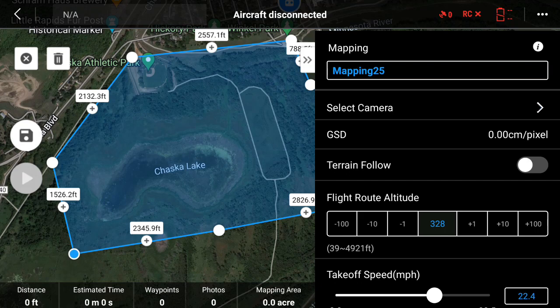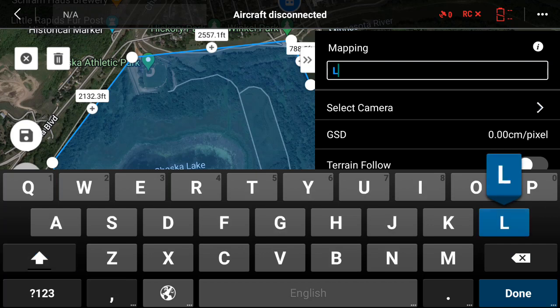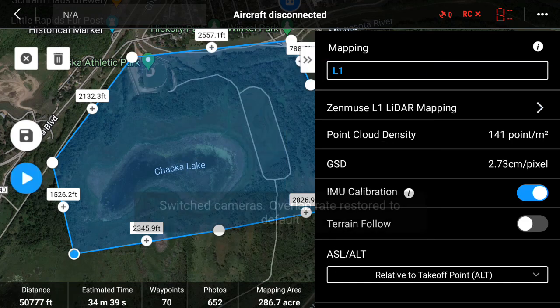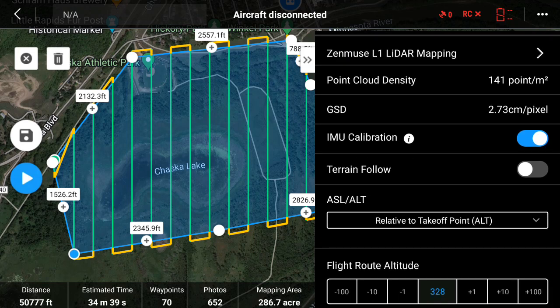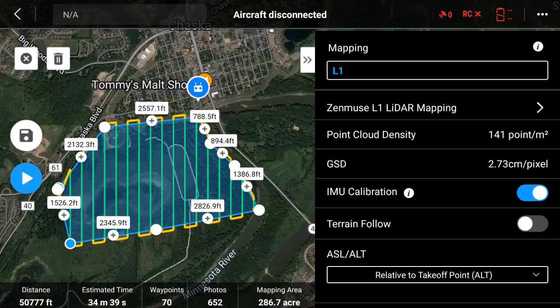So next I'm going to name this mission. I'll name this L1. I'm going to select my camera — I'm going to use the Zenmuse L1 — and I'm going to do LiDAR mapping. Once I select LiDAR mapping, a bunch of the information here starts to populate, and you can see the mission populates too.